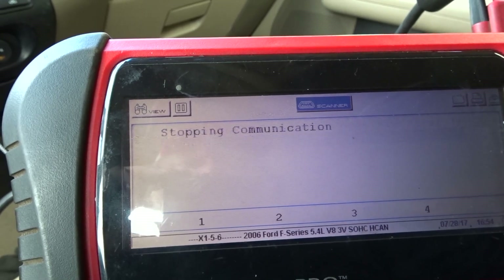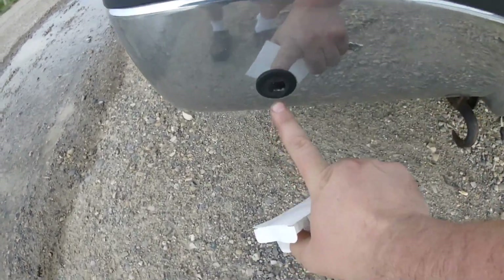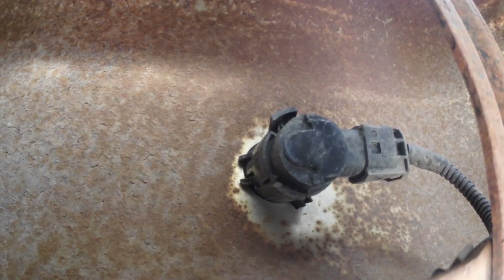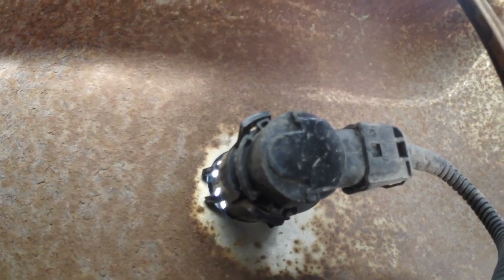That's what we need to fix — the rear outer left sensor. That's the sensor right there. On the side you can see a couple of tabs, one right there and one opposite.